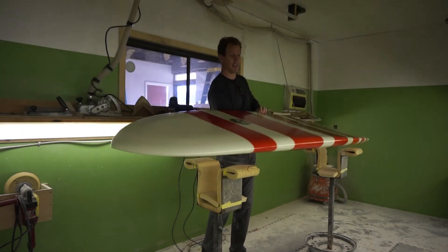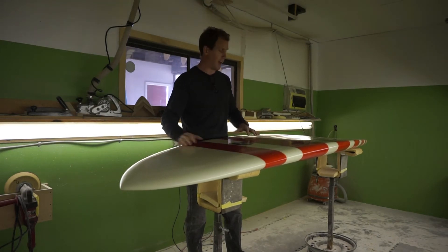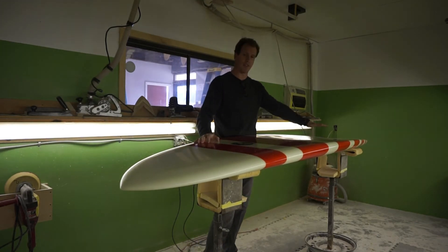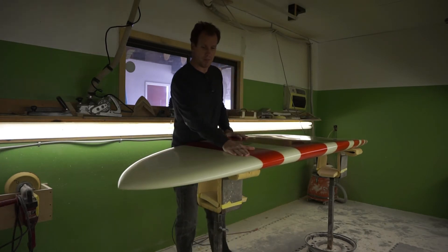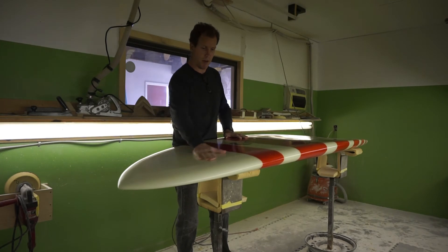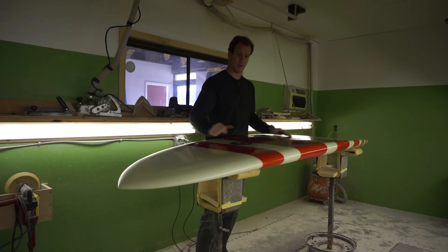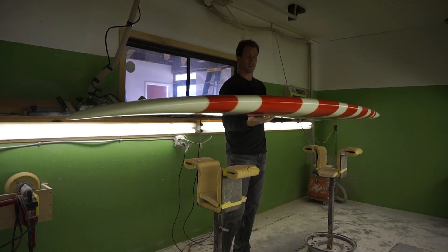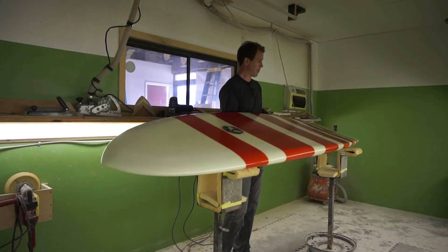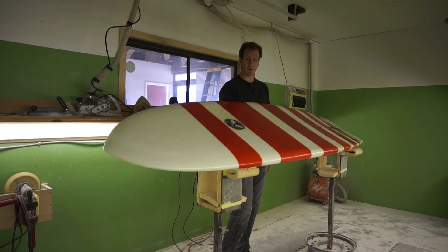The board is very forgiving in nature, it catches a ton of waves, and the design features a deep single concave running back through twin keel fins. We can drop a center box in for a little extra traction. It has displacement up in the nose and keeps a very performance rail, while maintaining a subtle rocker that allows it to catch a ton of waves. Definitely one of our best performance surf SUP models — a very traditional design that really fits well in the performance surf SUP realm.